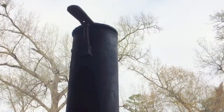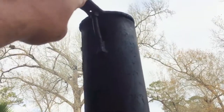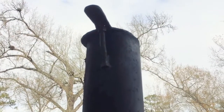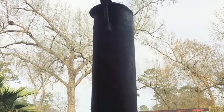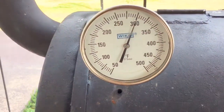You adjust the stack exhaust and you normally have it where it's closed about 80%, only 20% open, where it puts back pressure on the pit. And the blower will actually come on and regulate the temperature.